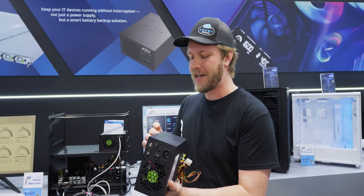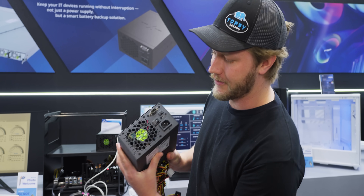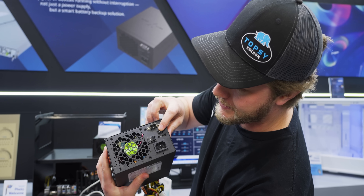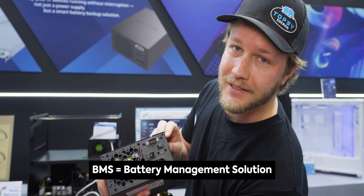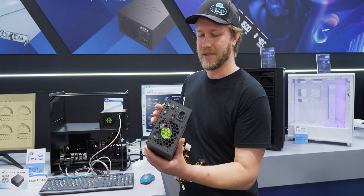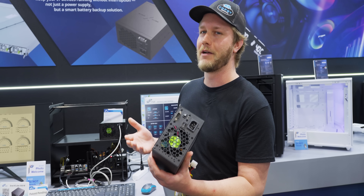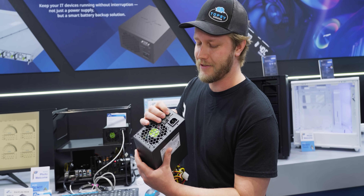Even if the batteries inside of this unit do fail, it fails like an escalator. You can come in here and simply turn off the BMS solution, and then the batteries are not involved in the process at all, so it will still function just as a normal power supply — unfortunately it will not be protecting your computer as it normally would, but it won't just die.